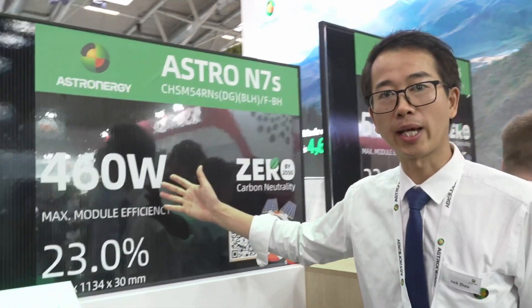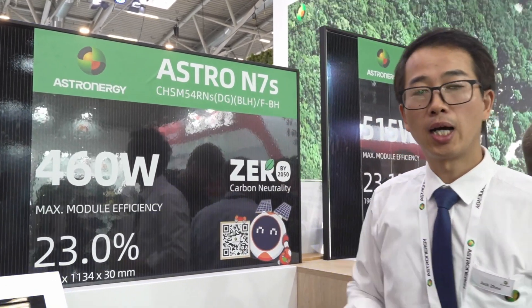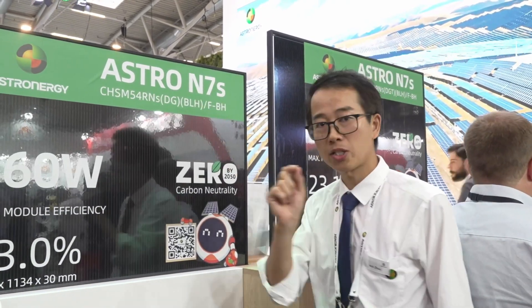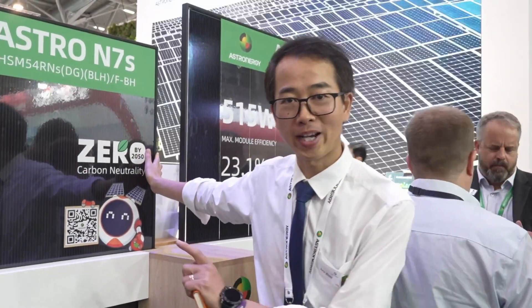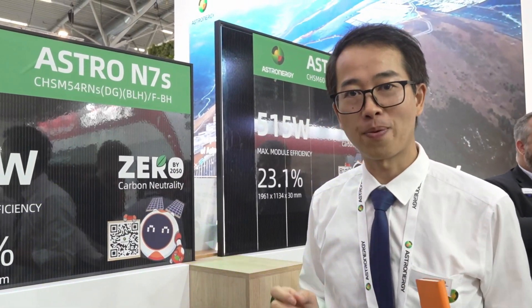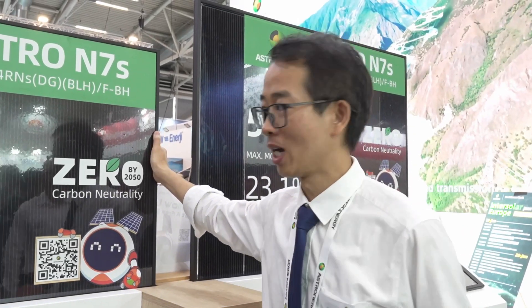Now let's look at the second module — our Astro M7S. As you can see, it's all black. It's specially designed for rooftop applications. Customers will very much welcome this module because it's very aesthetic and aligns with the appearance of their rooftops.